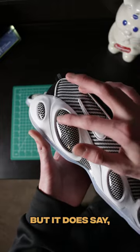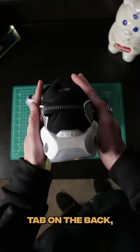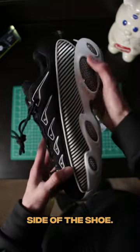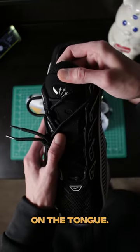On the bubble, it's kind of hard to see, but it does say Nocta right there, which is really cool. The bottoms are a translucent with some yellow hints to it. We got a heel tab on the back. More of that fine woven material on the other side of the shoe. And then we have Nike spelled out on the eyelets, which is really cool. And then we also have the Nocta logo on the tongue.